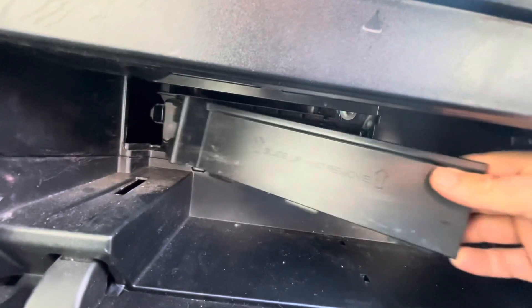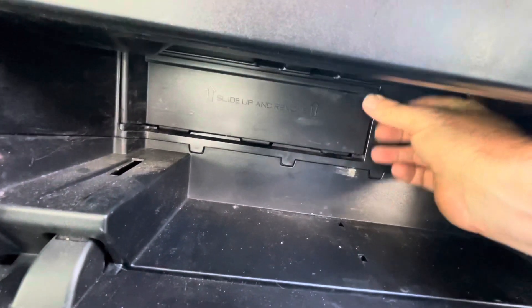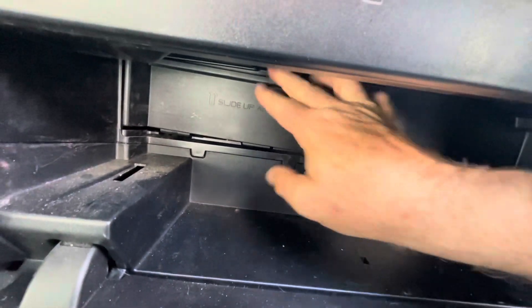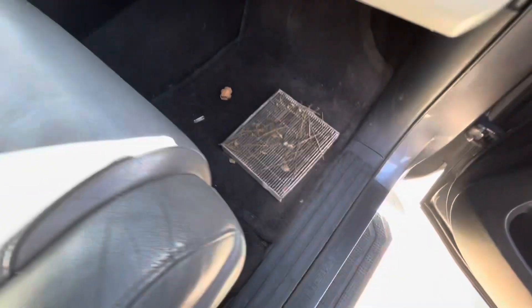And of course we'll get this little door piece back in — it's a little bit trickier. It goes kind of left to right, then it snaps in. Push down on it to get it to seat in there. That one went pretty smooth.